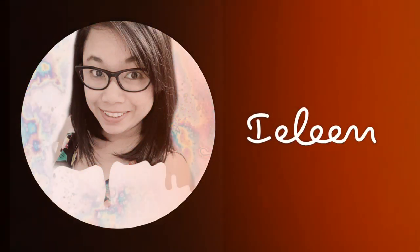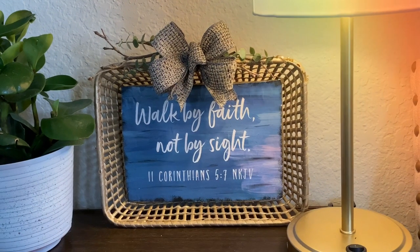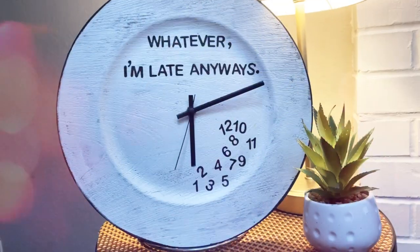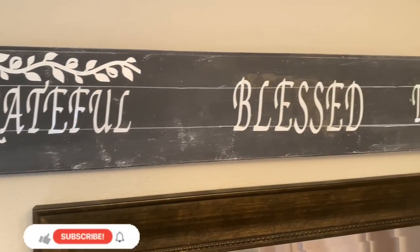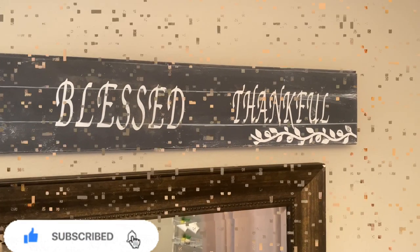Hi there, welcome back! If you are new, my name is Aileen and welcome to my channel. In today's video I'm gonna share with you three home decors using mostly Dollar Tree items. If you like this project keep on watching, don't forget to like and subscribe, and let's get started.